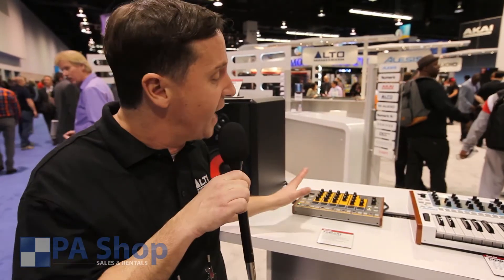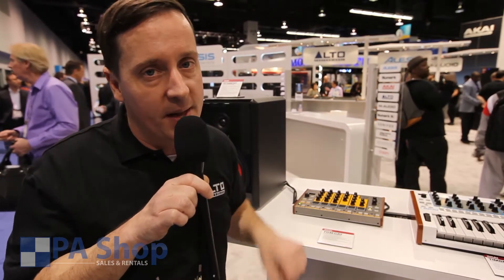It's a fantastic, fantastic price. Amazing sounding piece of gear. Thanks for checking out the video.